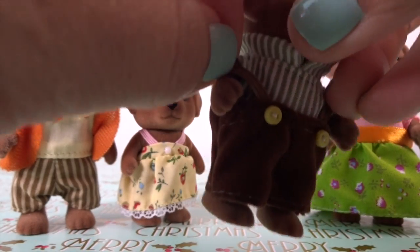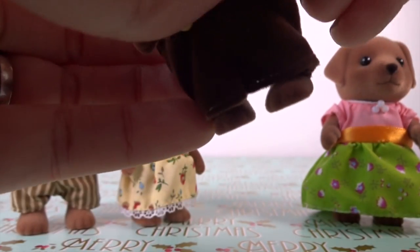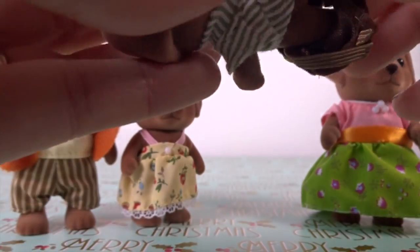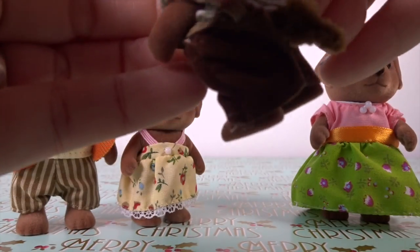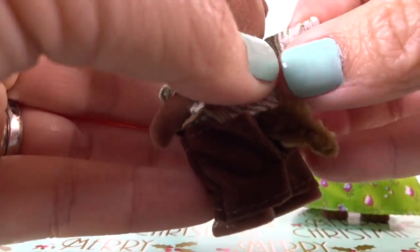We can see here we can remove his clothes. They also have little tails — yes, all of them have tails — and you can take those off too.